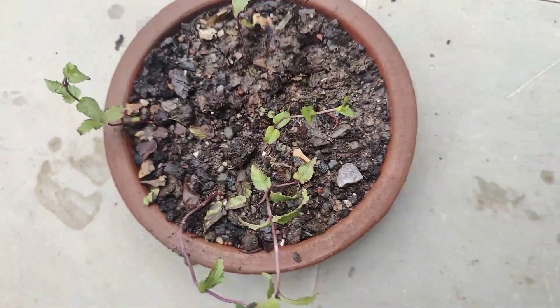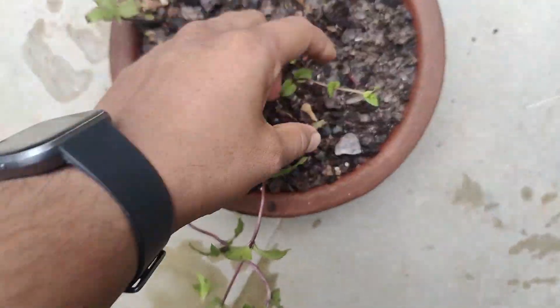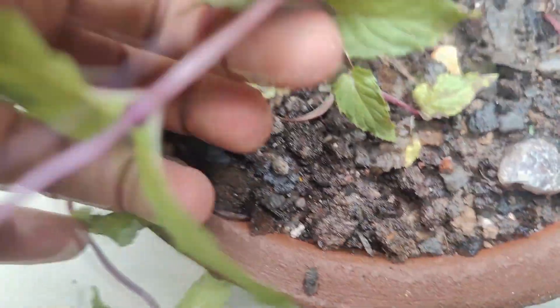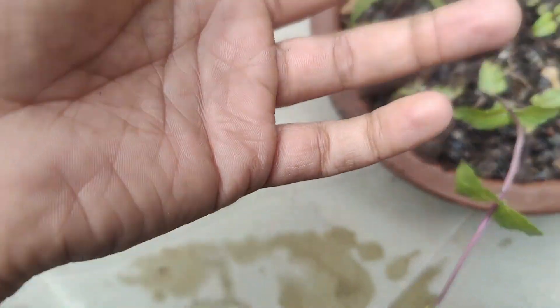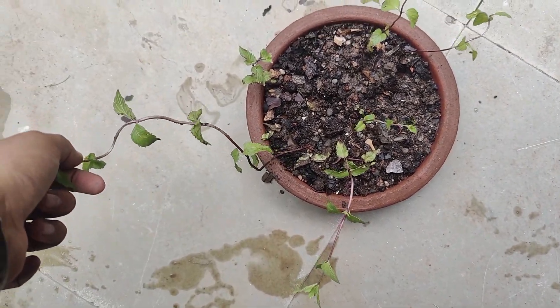Now sprinkle some water indirectly. Then put the pot in a semi-shaded area for one or two days to let the roots settle in properly.